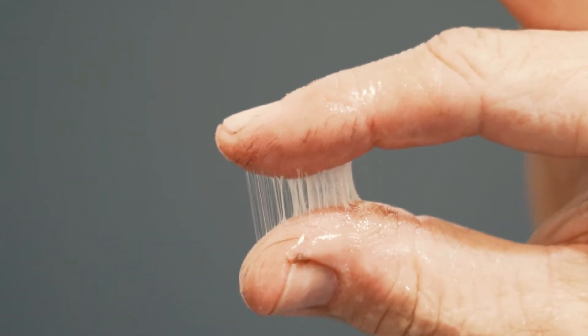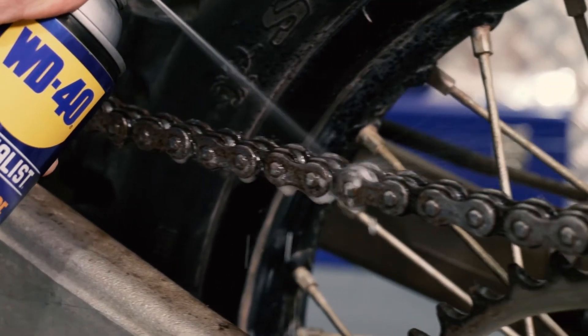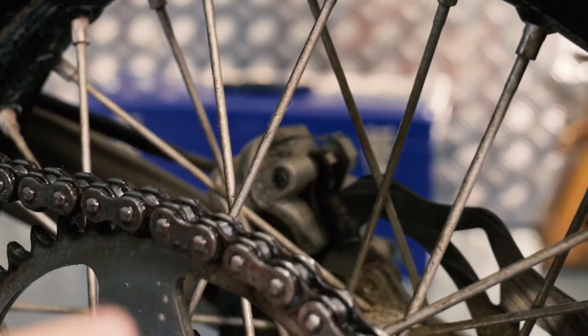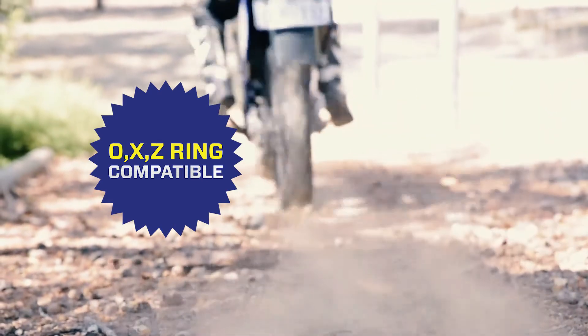This high performance synthetic chain lubricant is extremely tacky, engineered for quick drying time with outstanding anti-fling technology. It provides long-lasting lubrication and protection for on and off-road machines which use the O, the X or the Z ring type drive chains.